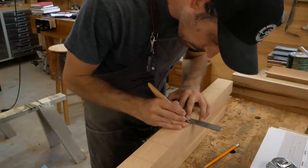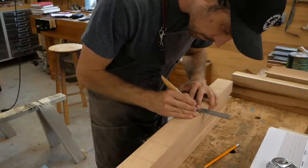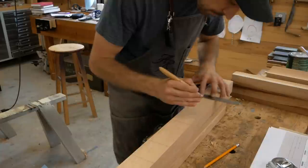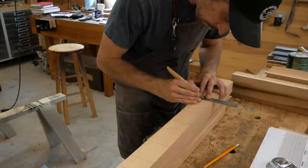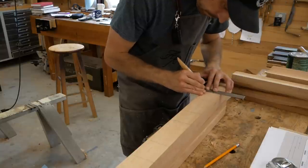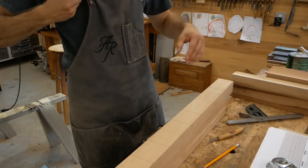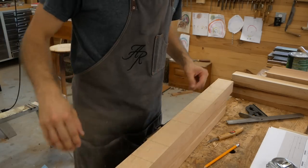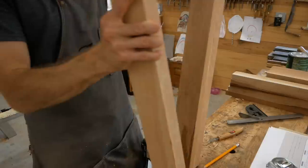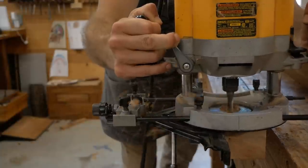I'll lay every one of them out. What you see me doing here is using my knife to scribe — I'm transferring my lines from one part to another so everything is an exact match. I use the knife because it puts a 100% accurate marking point, as opposed to a pencil which has variance in the thickness of the line.